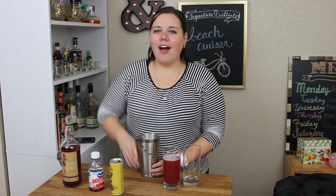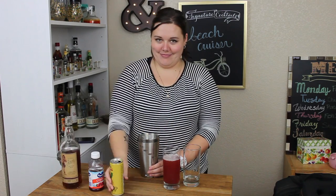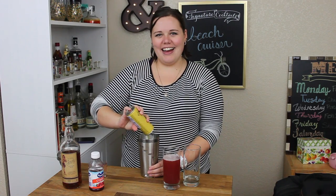In case you missed it the first time, let's do this again. One and a quarter ounces of spiced rum. Four ounces of pineapple juice. And three ounces of cranberry.